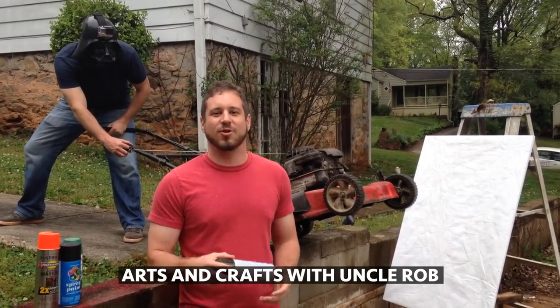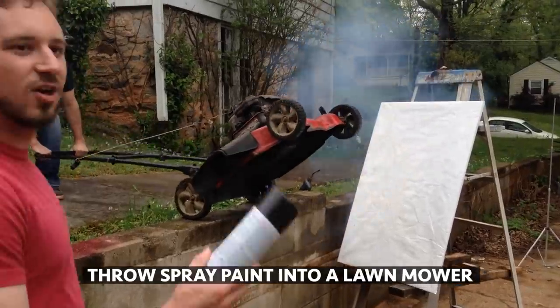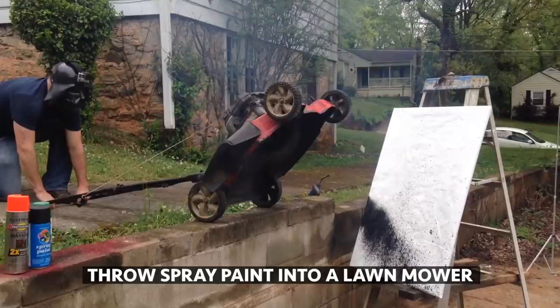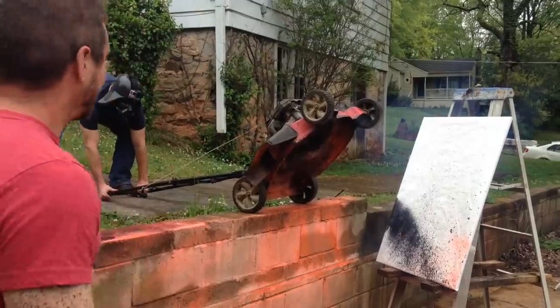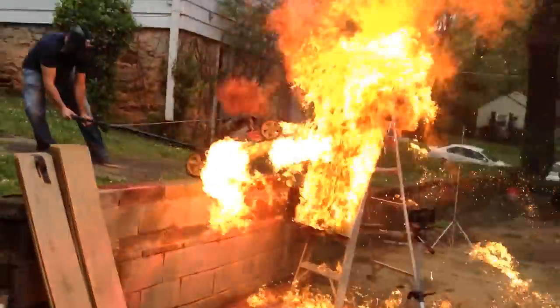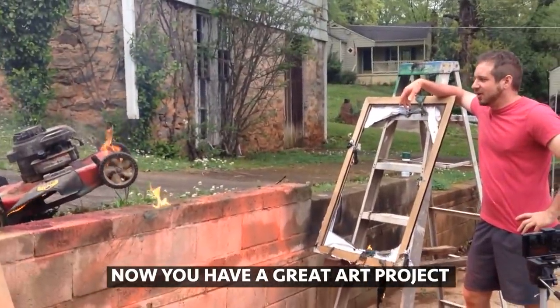Arts and Crafts with Uncle Rob. Today I'm going to show you a great arts and crafts project. Throw the spray paint into the lawnmower. And now you've got a great art project that you did with your kids.